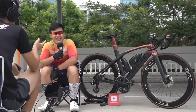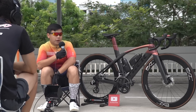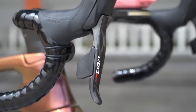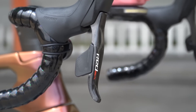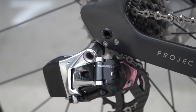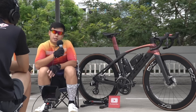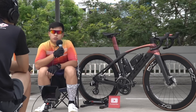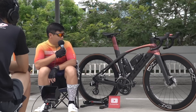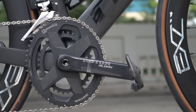Starting with the more important components: the groupset is SRAM Red eTap, 11-speed — the older version without AXS, which can connect to a mobile phone app. Now they also have 12-speed. The chainring is a Q-Rings Rotor oval chainring, which came from the previous owner.